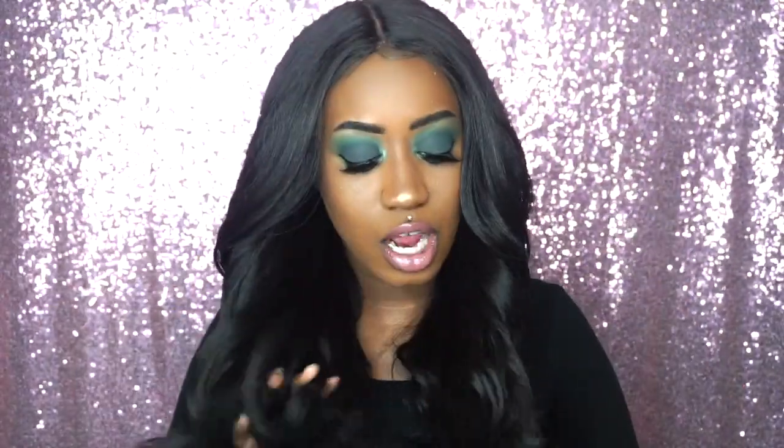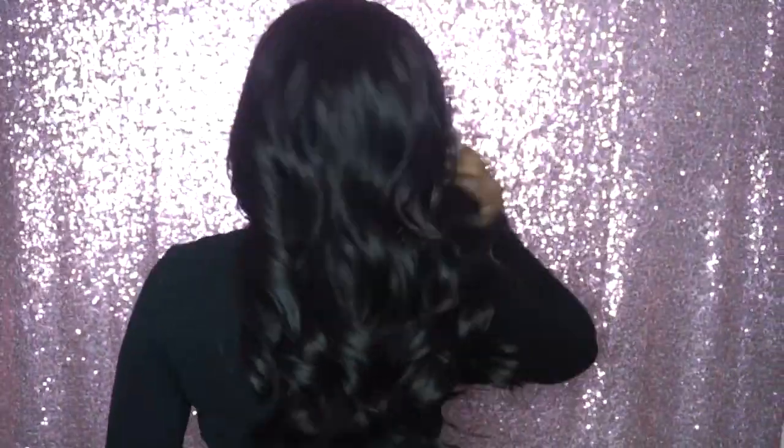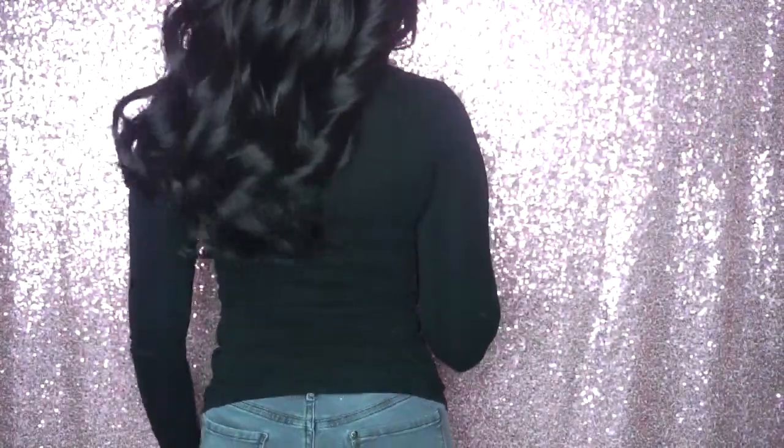She is a yaki texture wig. I did not get a lot of shedding from her — when I first initially took her out the package I got a little bit of shedding, but overall she does not shed. She's really nice, a nice length. I'm going to say she's about 14 to 16 inches long — and I am 5'2" for reference. The curls are really nice and face-framing. I love the curl pattern.